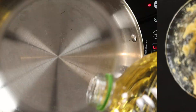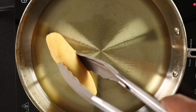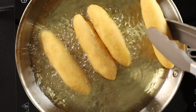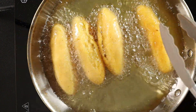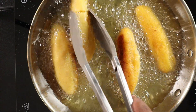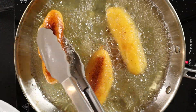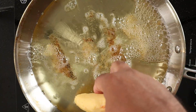In a frying pan, add about two cups of canola or vegetable oil and heat until the temperature is around 380 degrees. I'm adding the sweet ones first, frying until they are golden brown, then removing them onto a paper towel-lined plate to drain the excess oil. Repeat with the savory ones.